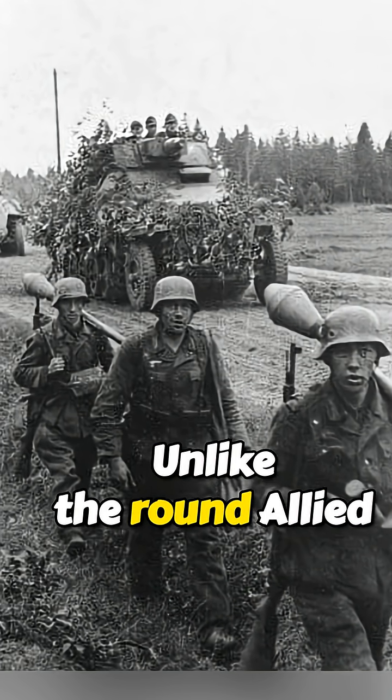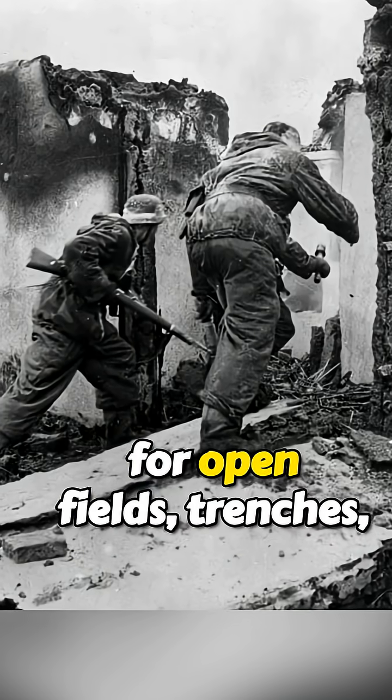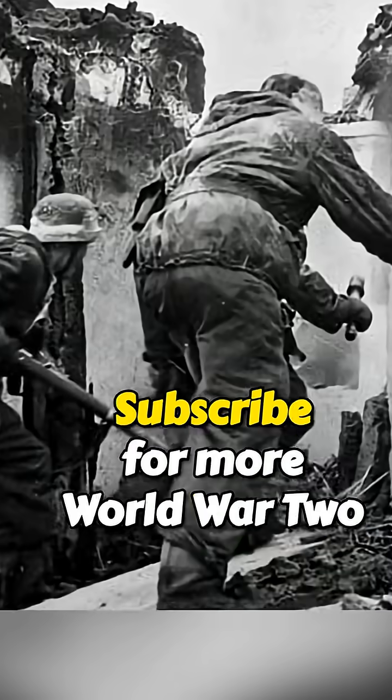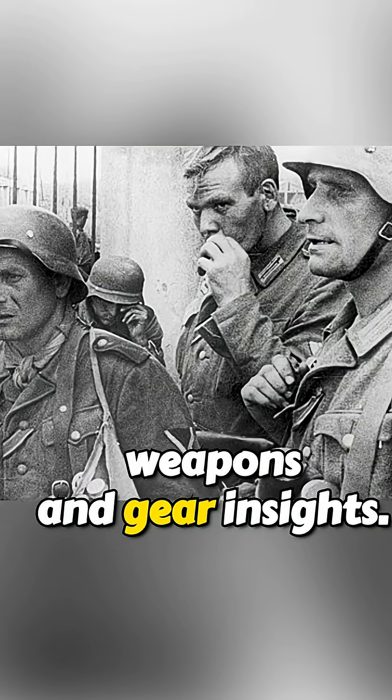Unlike the round Allied grenades, the German version was built for open fields, trenches, and rapid use under pressure. Subscribe for more World War II weapons and gear insights.